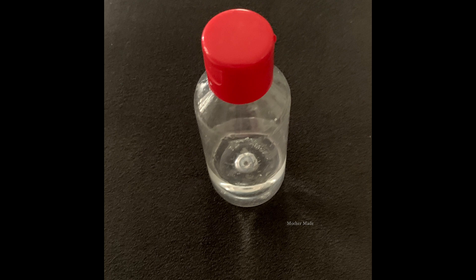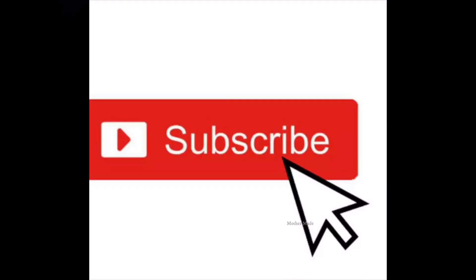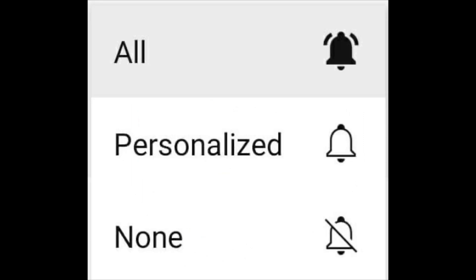Friends, if you have not subscribed to my channel, please click the subscribe button. After pressing subscribe, you will see a bell icon — please press that too. You will notice three options; please press the 'All' button on top so you will receive notifications whenever I make a new video. Friends, we will meet in the next video — till then, bye bye, take care, stay safe, stay healthy.